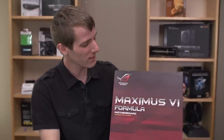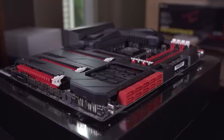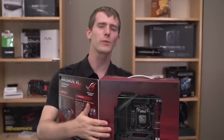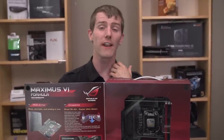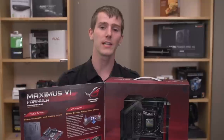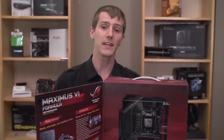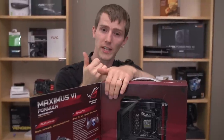Welcome to my unboxing of the Maximus 6 Formula from ASUS. This is probably out of all the Z87 boards the one that I can really look at and say there is a very compelling value here for this high-end board, because it includes things that I personally believe in very strongly — and that is a nice high-end Intel NIC solution with prioritization.